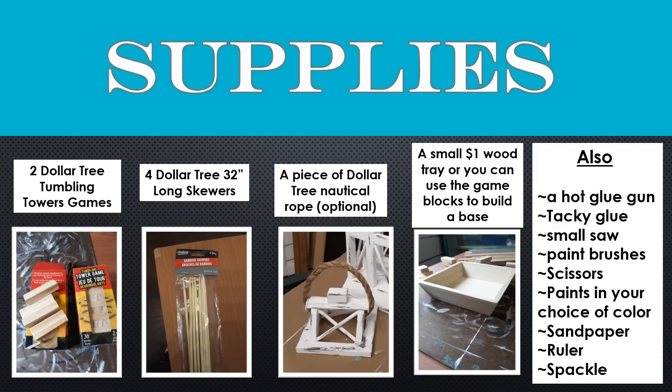Also, a hot glue gun, some tacky glue, a small saw, some paint brushes, a pair of scissors, two paints in your choice of color — one lighter and one darker — sandpaper, a ruler, and some spackle.